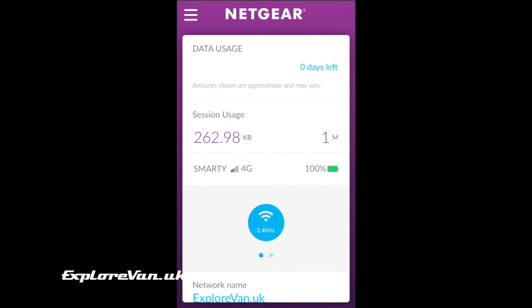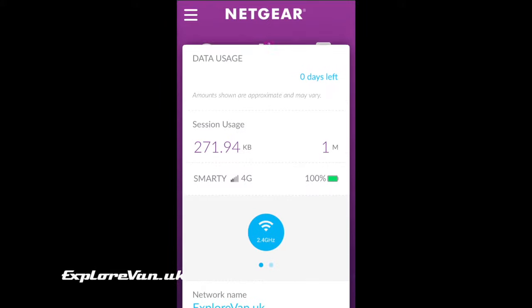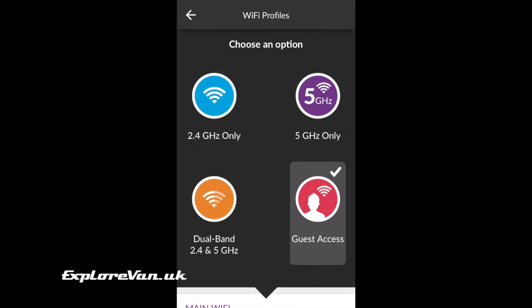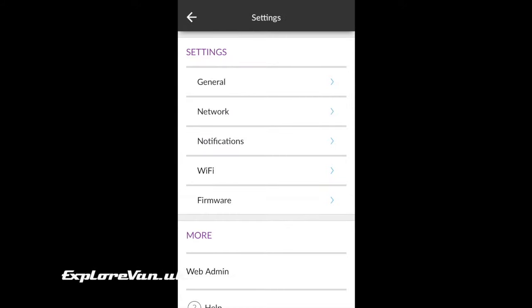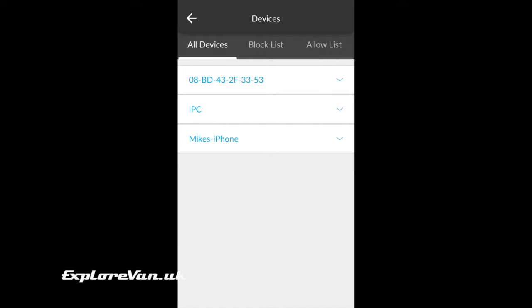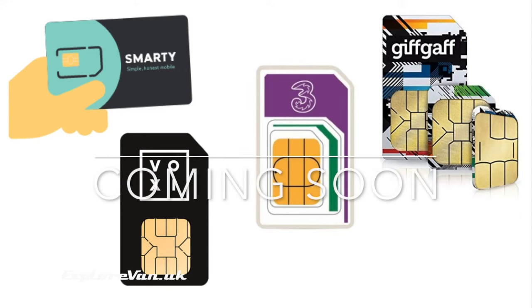The app that supports the Netgear MiFi lets you view and control all the settings. We have ours set up with a primary and a guest network, and you can also select which Wi-Fi band you want to use or have it as dual band. You can control your network settings, what shows on the screen of the device, and you can see what devices are connected and even block them if you want to.